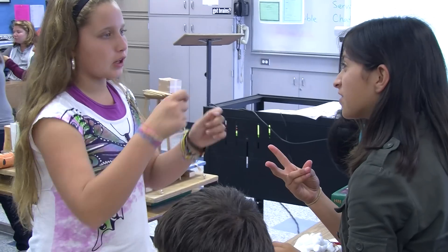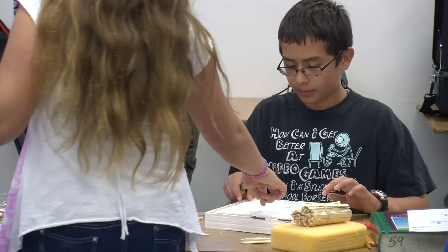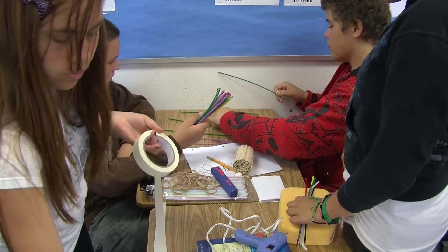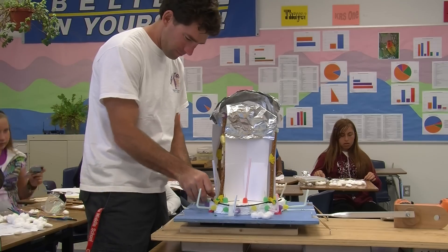Today we're looking at how structures hold up to earthquakes. The past several weeks we've gone over how earthquakes are made, and now we're looking mainly at the structures and how to build possibly earthquake-proof structures.